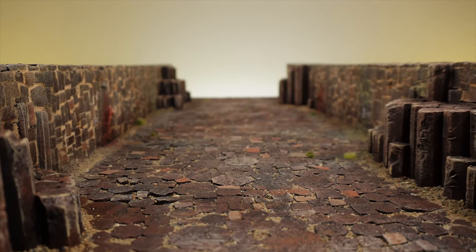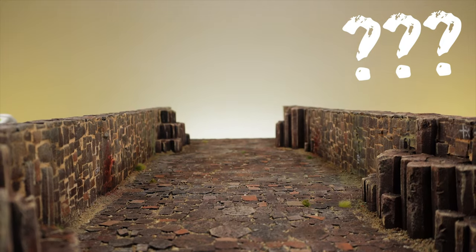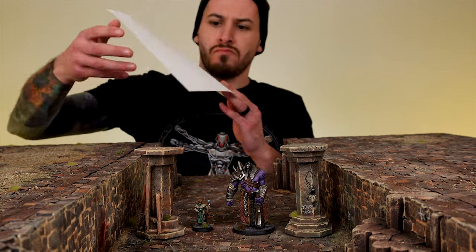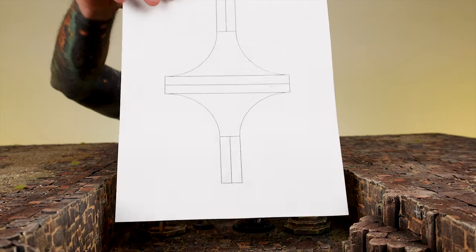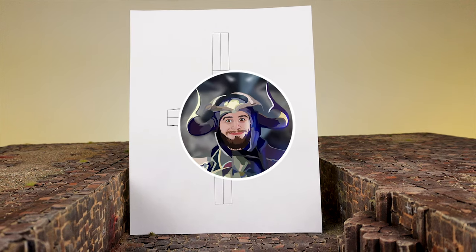My wargaming board has been constructed, and this middle section is missing a major component. Something that can be impactful, aesthetically pleasing, and of course simple to create. A template may just be the component that brings all of this together.